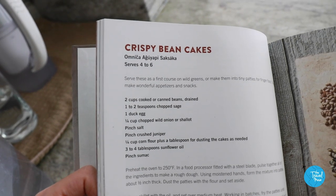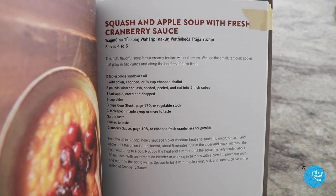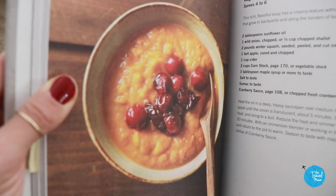Crispy bean cakes. And then we're going to make squash and apple soup with fresh cranberry sauce.